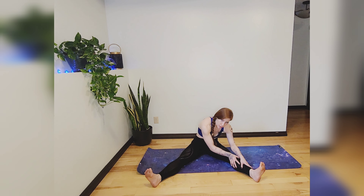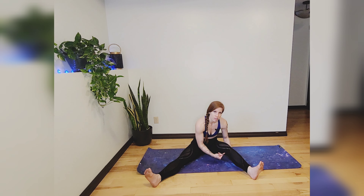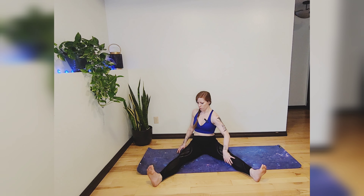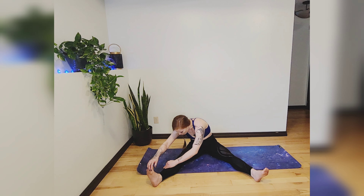You can hold on to your shin or your feet if you're flexible enough, but if not, feel free to give yourself a generous bend in that leg. Release that stretch, turn your torso all the way over to the right, take a deep breath in, and exhale, folding forward over that right leg.